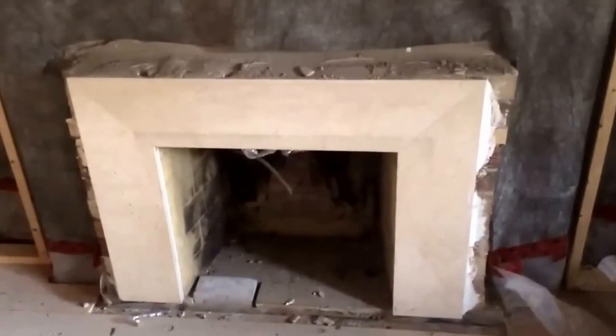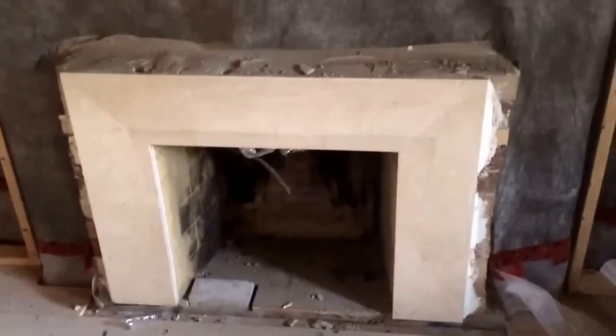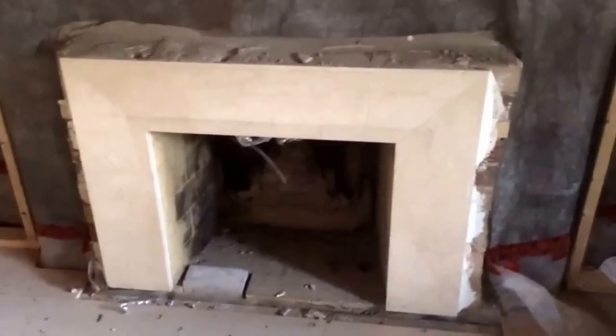Hi, it's Rob from Walden Homes and today I'm over at our Heath Street project to talk about the conversion process from an old wood burning fireplace into a new gas burning fireplace.